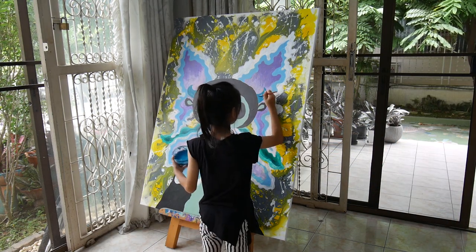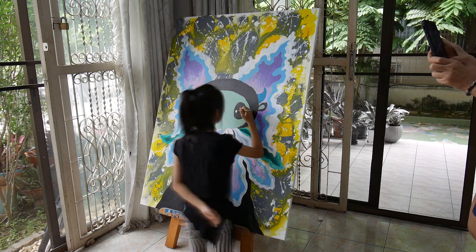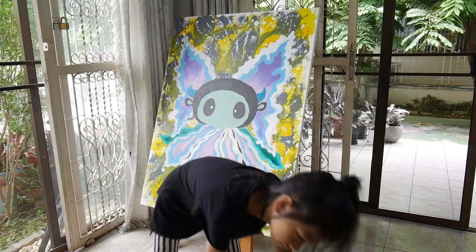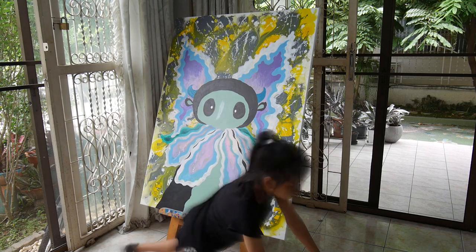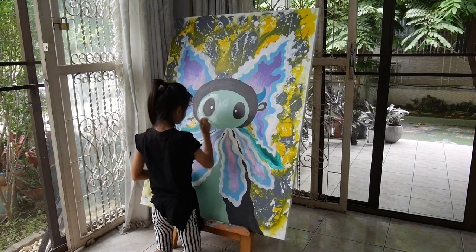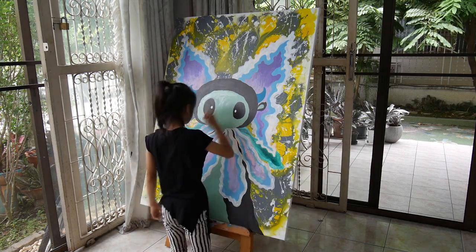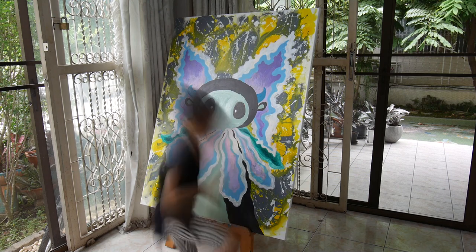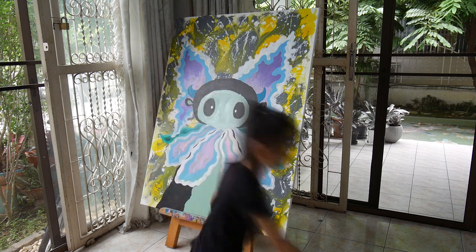Now we're just adding some patterns to the horns. Now I'm making the white of the eye — I forgot what it's called but it's the white of the eye. So now I'm redoing the face. It looks better when you redo the face — it does make sense because that happened.